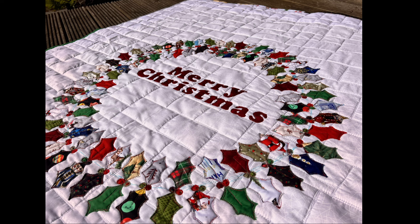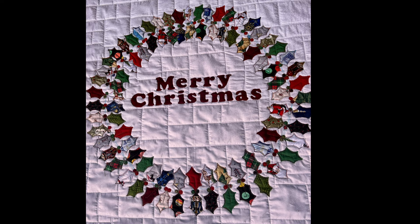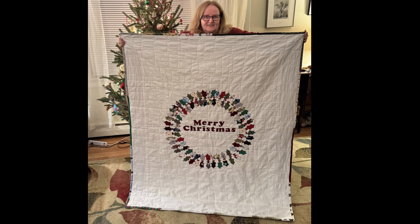Now we're up to August, which is actually when I finished my Quiltmas quilt, which some of you may have seen the video for back in December. This quilt was done in August, but it wasn't given to the recipient Barbara until December. She said I could use this photo of her holding the quilt — she says she's really happy with it, which of course makes me pleased. And I did really like making this quilt as well.